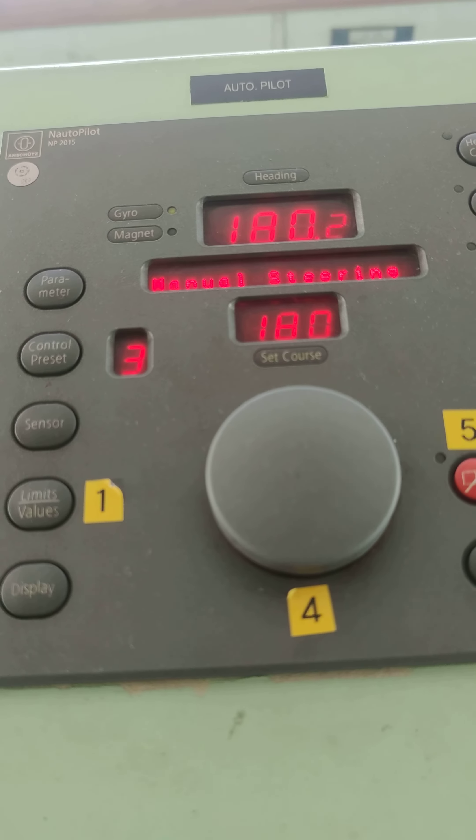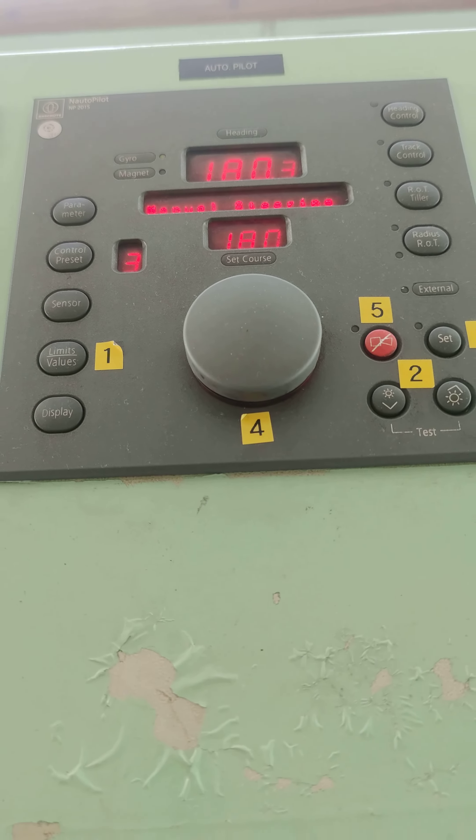This pin is autopilot. If we set the course, the ship maintains the same course.